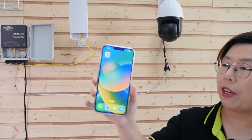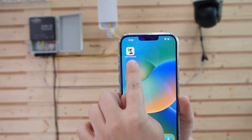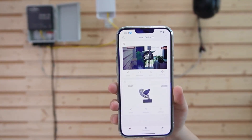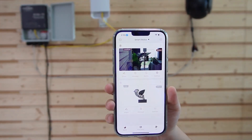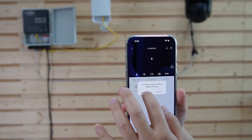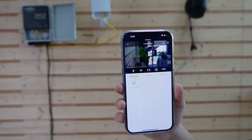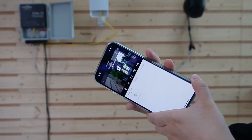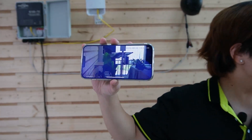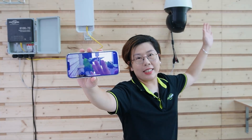Next, let's check out our live video feed on our Green Backyard application. I've already connected to the PTZ camera, so let's hit play. And here we go — I'm going to wave my hand so you can see this is a live video feed.